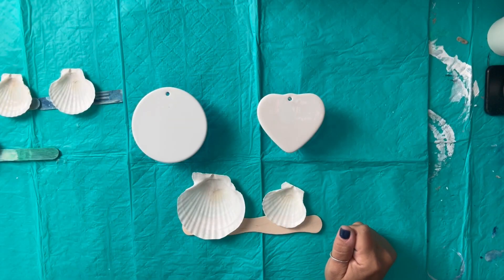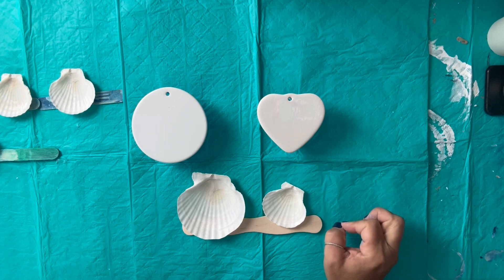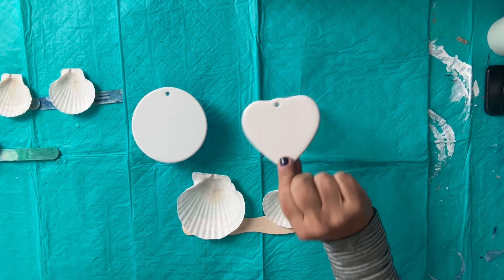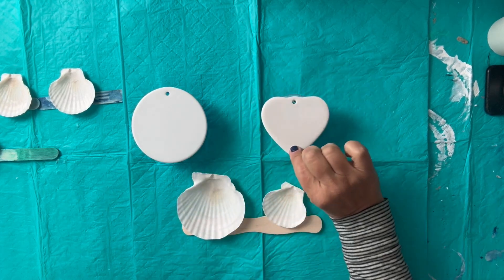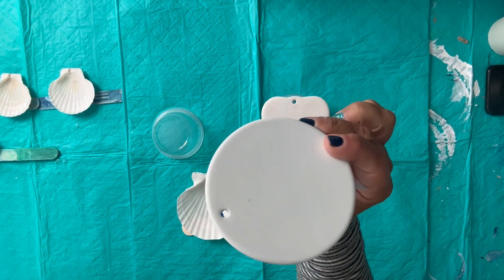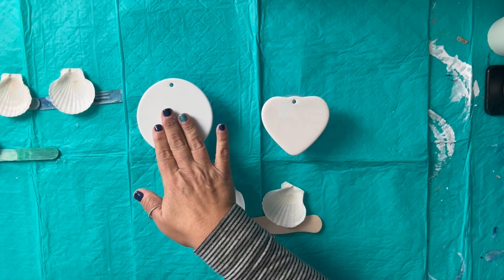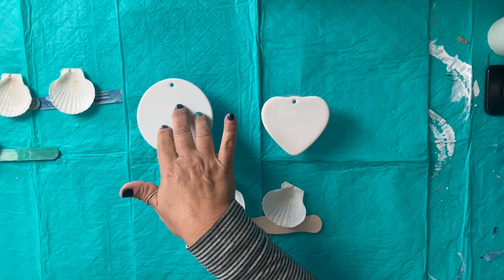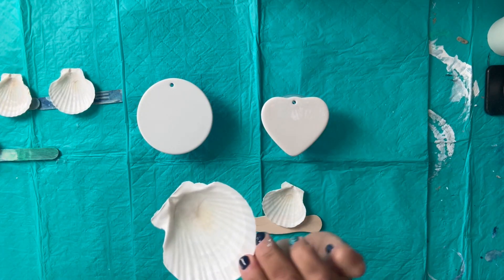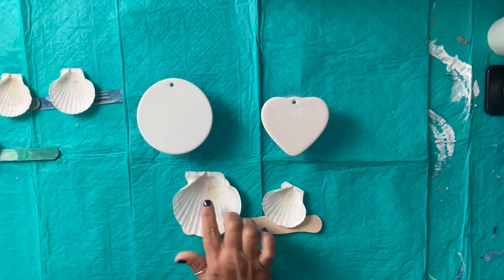Hi everyone, it's Tina with TSR Creations. I'm going to do some ornaments today — resin mixed media beach ornaments. I have this ceramic heart and also a four-inch ceramic disc. I got these quite a while ago and I'll try to leave the link below. I also have some scallop shells and I'm going to do resin in those.